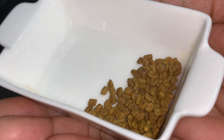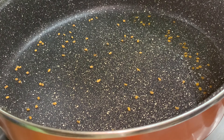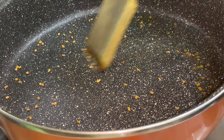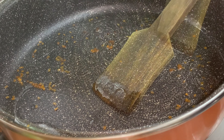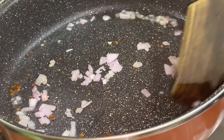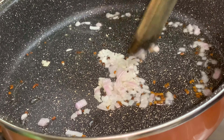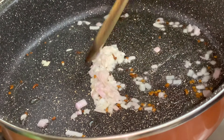Then in a karahi, firstly you will add 3 tbsp oil and 1.5 tsp methi dana or fenugreek seeds. Then you will add half a medium diced onion and fry the onion until its color turns golden brown.